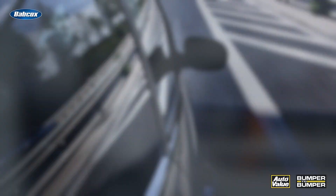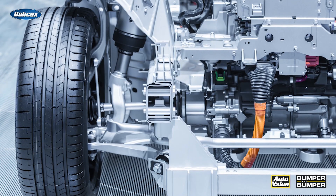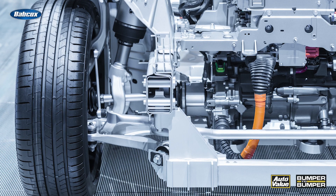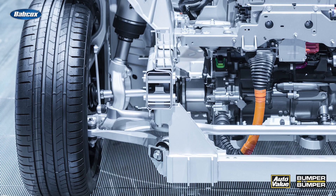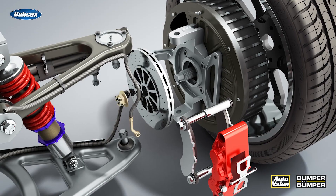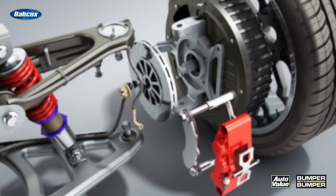A lot of EV noise complaints are tire or suspension related. That's because EVs are heavy — like 800 to 1,000 pounds heavier than their gas counterparts — and that weight beats up bushings, struts, and tires faster than you think. Cupped tires, feathered edges, uneven wear — that'll sound like a UFO landing at 35 miles per hour. Always inspect for alignment issues, tire balance, and belt separation, even if the tire looks fine.